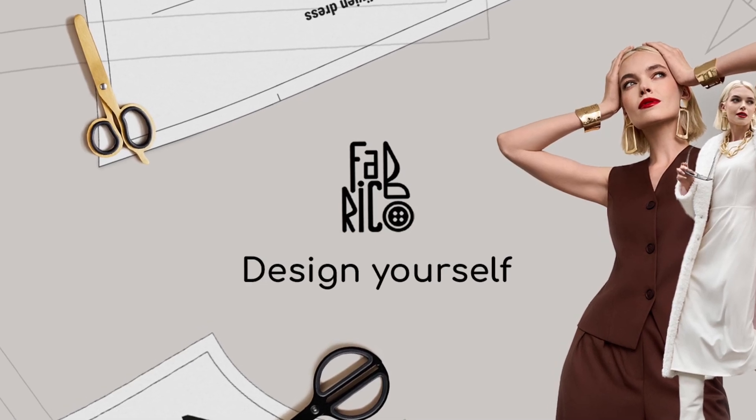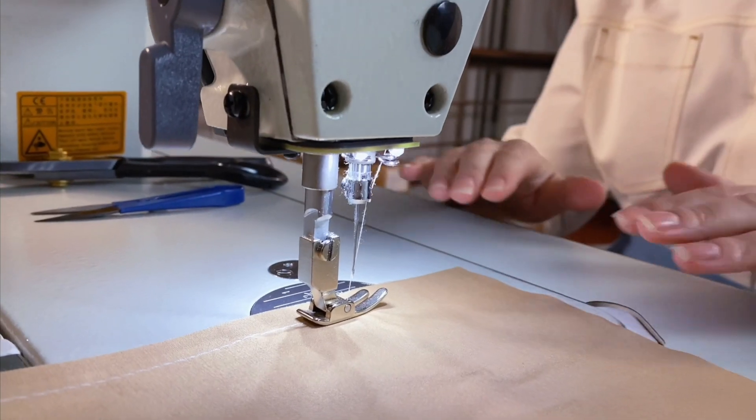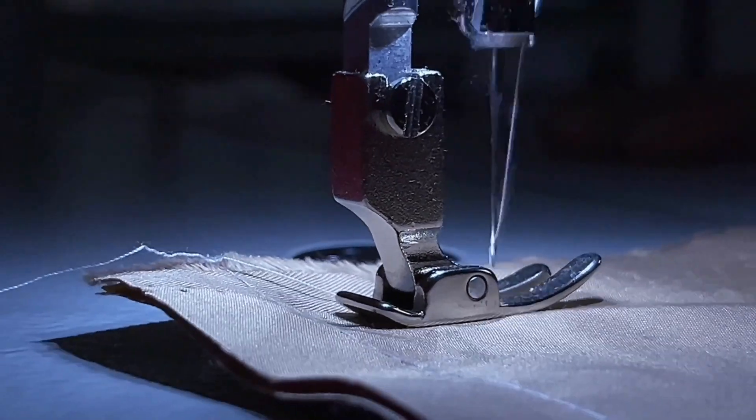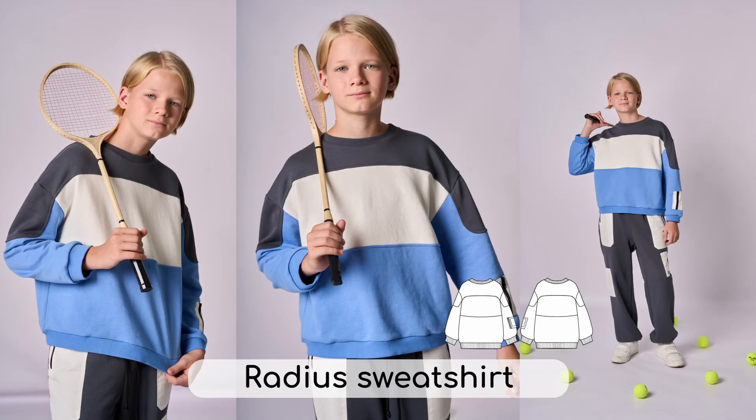Hello, welcome to the Fabrico Design channel. We develop professional sewing patterns and make them available to every woman. Using our patterns and video instructions, you can easily sew any garment at home and feel like a designer. Today we are going to sew a radius sweatshirt.